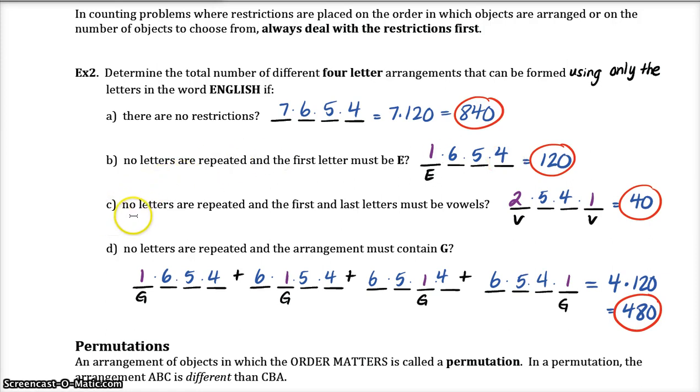Part C: no letters are repeated and the first and last letters must be vowels. Looking at the word 'English,' E and I are the vowels, so there are two vowels and the first and last letter must be a vowel. We have two choices for the first letter, and once we've chosen one we only have one choice for the last vowel. These are my two restrictions. After removing the two vowels, I only have five consonants to choose from for the middle positions, then four, so my total is 2×5×4×1 = 40.